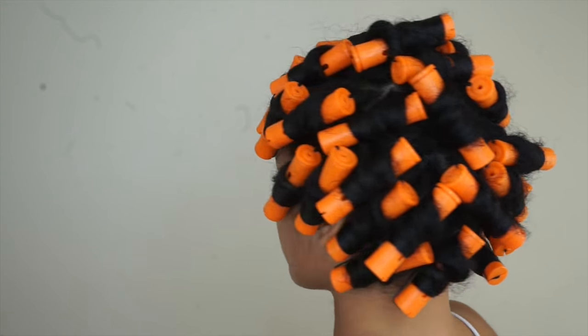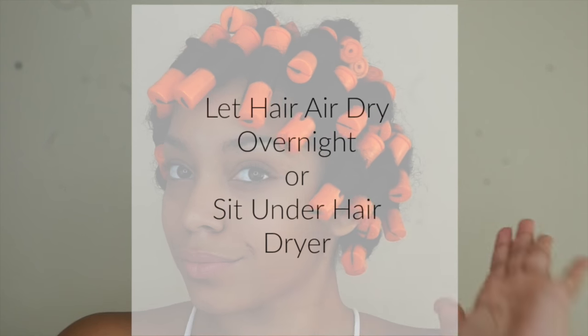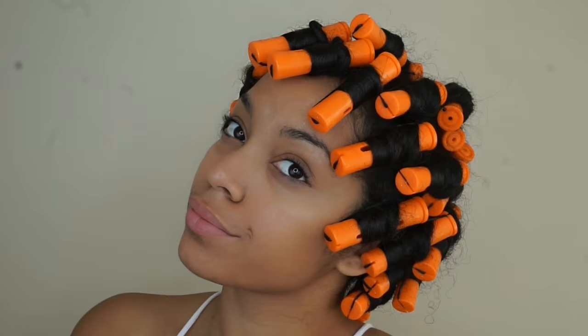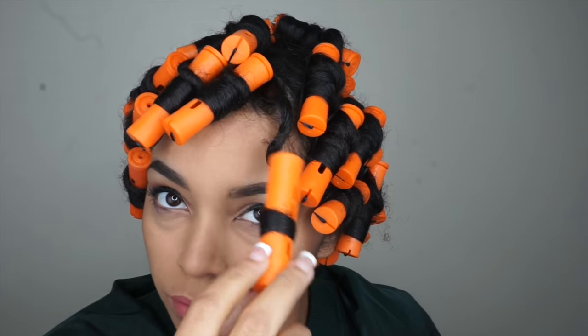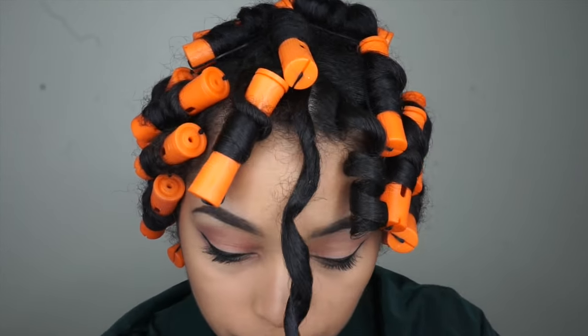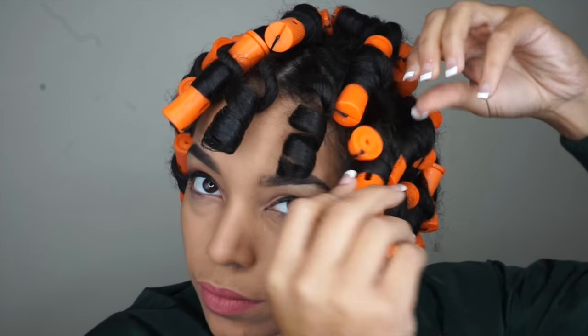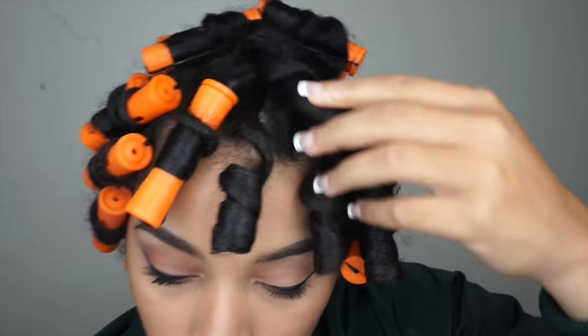Now that you have your perm rod set complete, you can let your hair dry overnight, throughout the day, or you can sit under a dryer to speed up the process. I'm going to let my hair dry overnight, so I'm going to take my bonnet to make sure I don't cause any extra frizz while I sleep. It's the next day and my hair is completely dry. Before taking down your rods, make sure your hair is completely dry, or you're going to deal with frizz and get less curl definition. So I'm just going to unravel my rods, then separate my curls and give this look some volume.